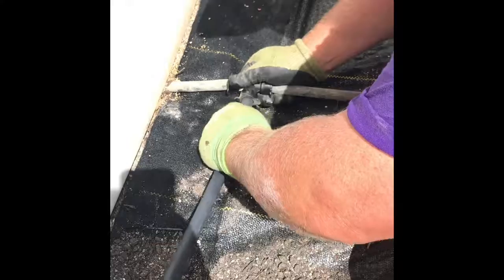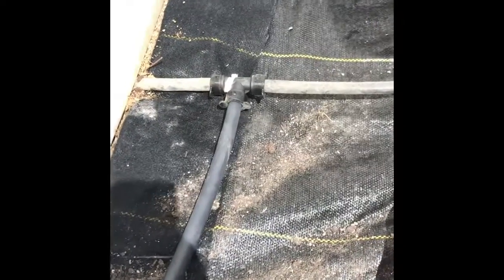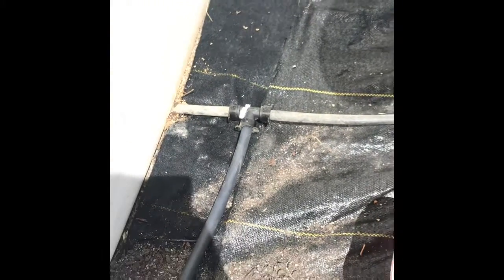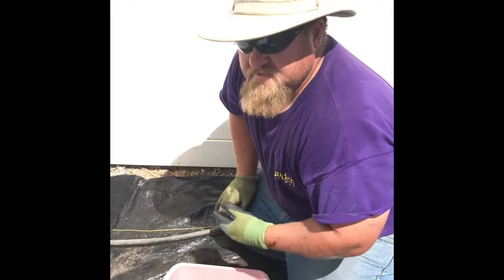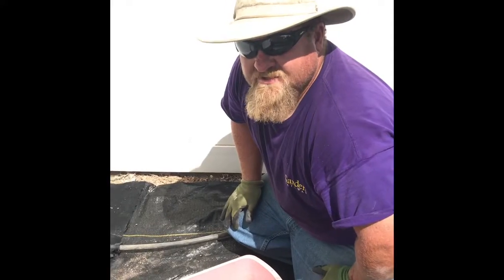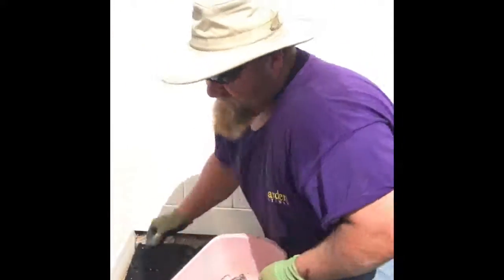And you're good to go. A lot of people are afraid of drip systems, but I promise you they're very simple and easy to do. Most of this stuff is compression fittings — it doesn't take a master's degree; you don't have to be a genius to figure this out.